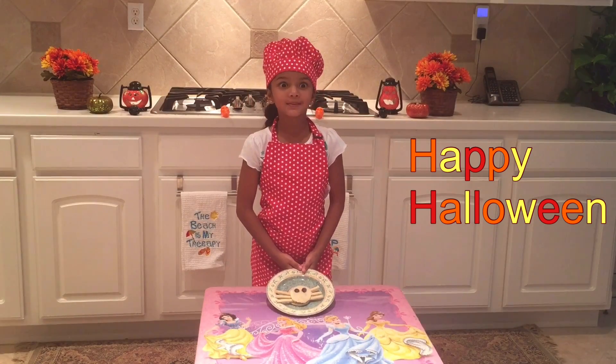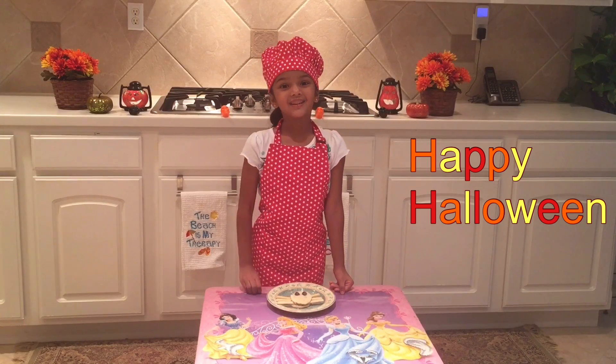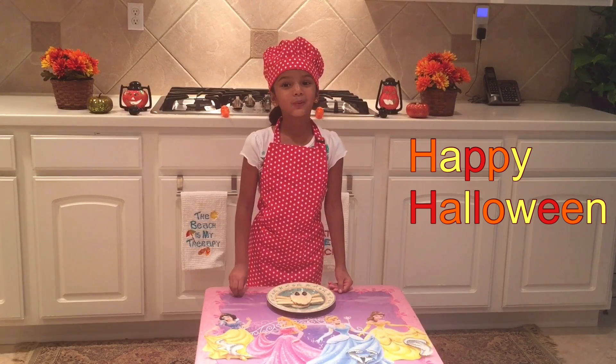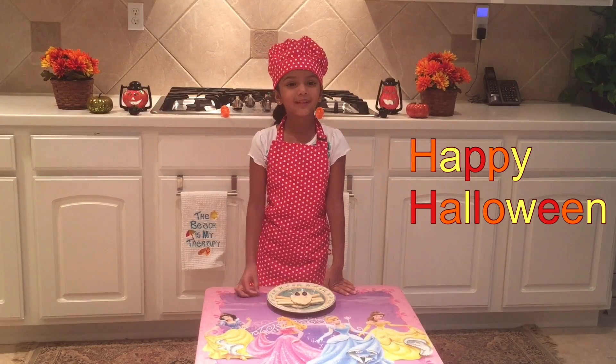Our spooky spider sandwich is ready. Have a fun spooky Halloween. Don't forget to watch my next Halloween recipe.